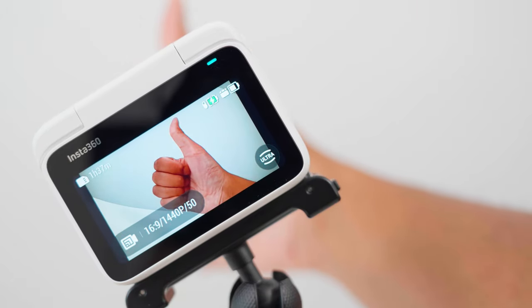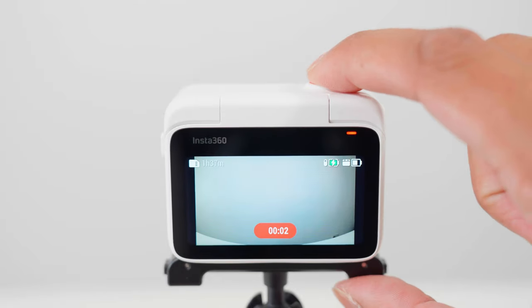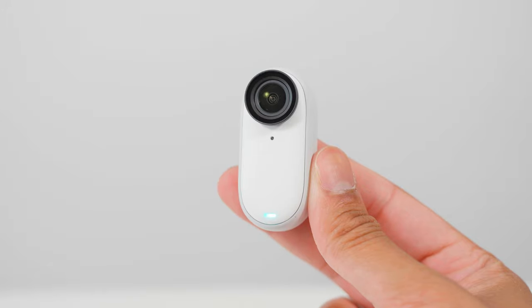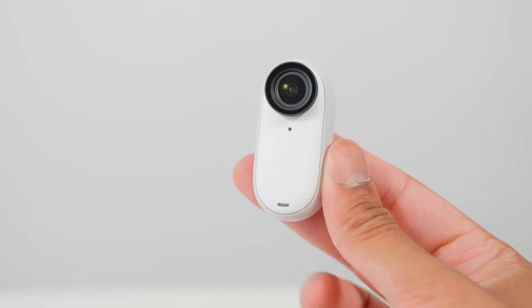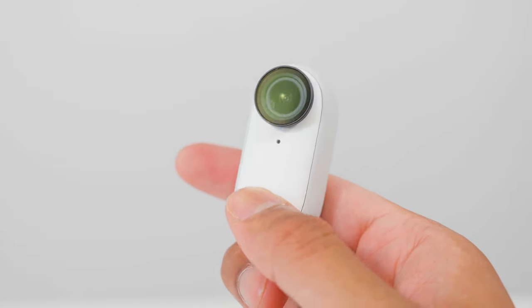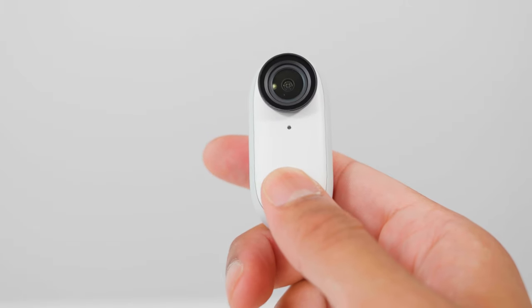When the Go3 is in the action pod, press the red button to start a video recording, and press the button again to stop the recording. When using the Go3 on its own, you can press the body once to start a video recording and press it again to stop. The Go3 can be switched on by holding down the body until you hear the beeps, and to turn it off, hold down the body until you hear the beeps again.